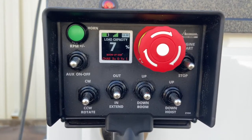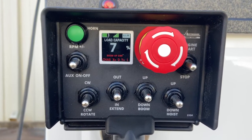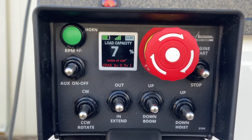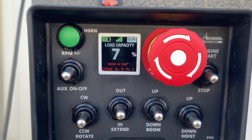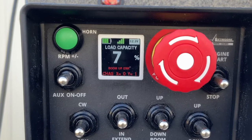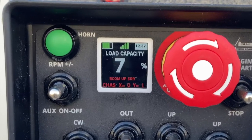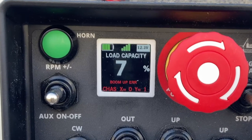The transmitter display provides the operator with critical information such as the controller's battery level, wireless radio signal strength, system voltage, load capacity as a percentage, and chassis tilt angles.